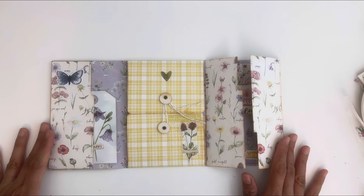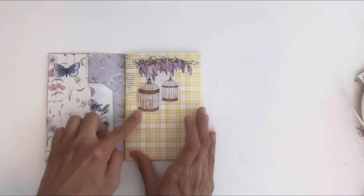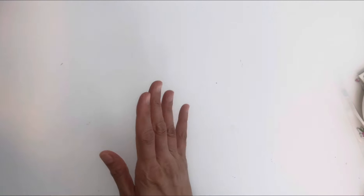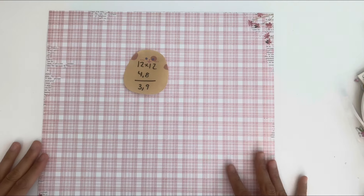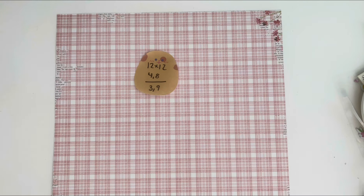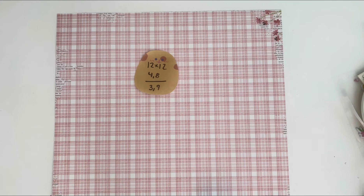I'm going to be using 12 by 12 paper and there are just a couple of additional pieces, but this is a great way to use up some of those 12 by 12s. You can add pockets too — I'm kind of on a time constraint so I didn't get a chance to do that. I'm going to grab this — it's double-sided paper — a 12 by 12. Let me find my scoreboard.